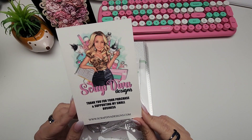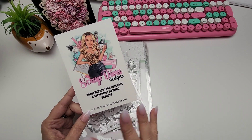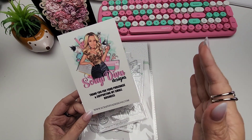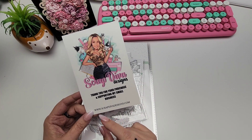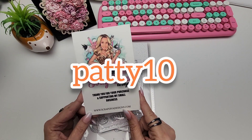Welcome to today's video! Today is new release day at ScrapDivaDesigns.com. We have a whole package full of new dies to share with you today. I'm going to have all of them linked in the description of this video. I also have a coupon code for you to use — it is Patty10 and that'll get you 10% off at checkout.